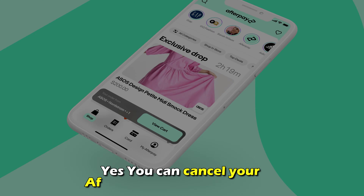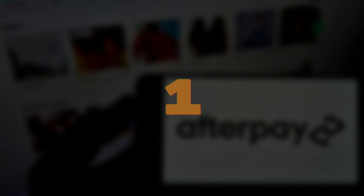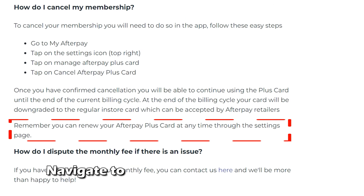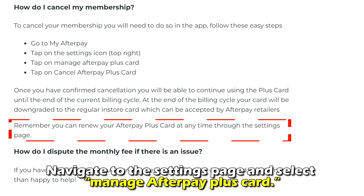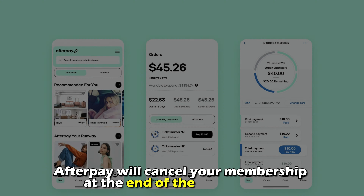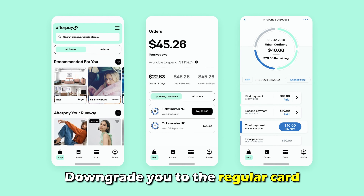Can you cancel your Afterpay Plus Card? Yes, you can cancel your Afterpay Plus Card in the app. Number 1: Log into the app. Number 2: Navigate to the Settings page and select Manage Afterpay Plus Card. Number 3: Under this option, select Cancel Afterpay Plus Card. Afterpay will cancel your membership at the end of the billing cycle and downgrade you to the regular card.